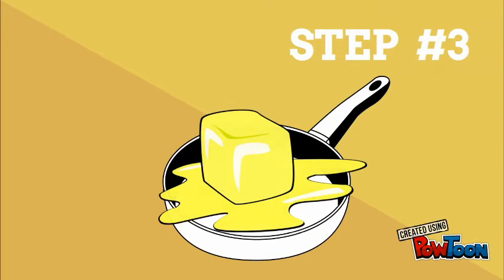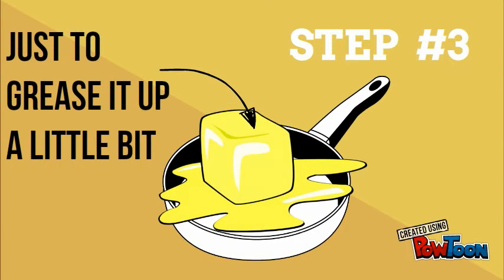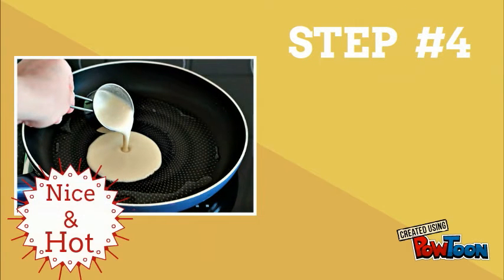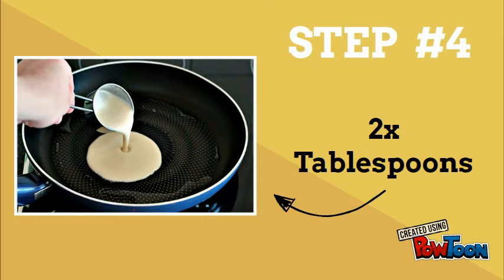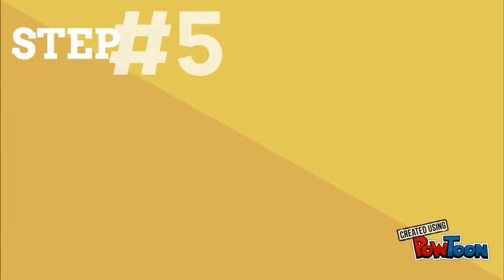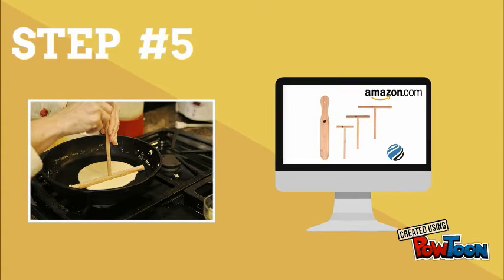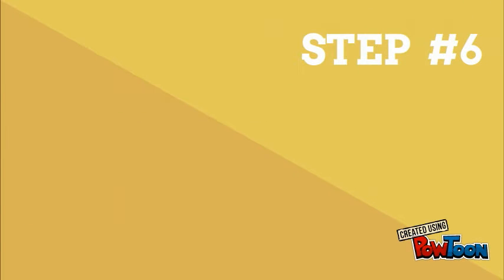Step three: find yourself a non-stick pan and rub a little butter around it to grease it up. Step four: when the pan is nice and hot, add two tablespoons of batter to the pan. Step five: spread the batter around the pan to distribute it evenly so there's a nice thin layer of crepe. Obviously the best way to do that is using the bamboo crepe spreader — if you haven't got yours, go pick them up from Amazon.